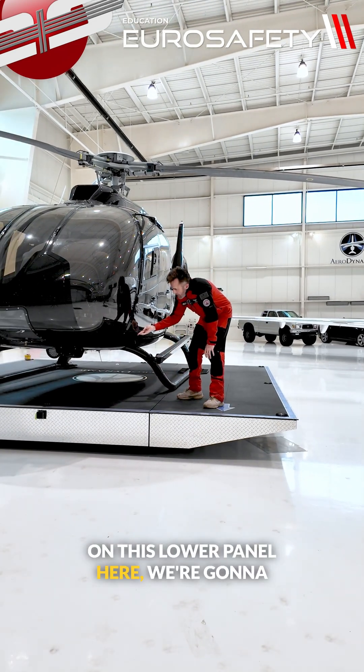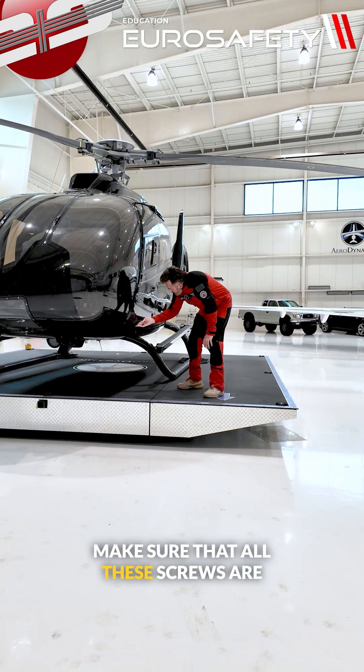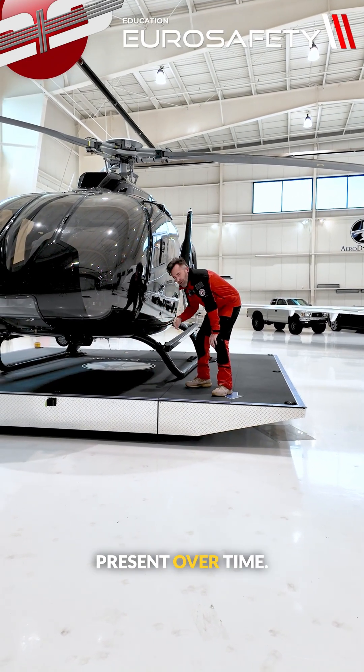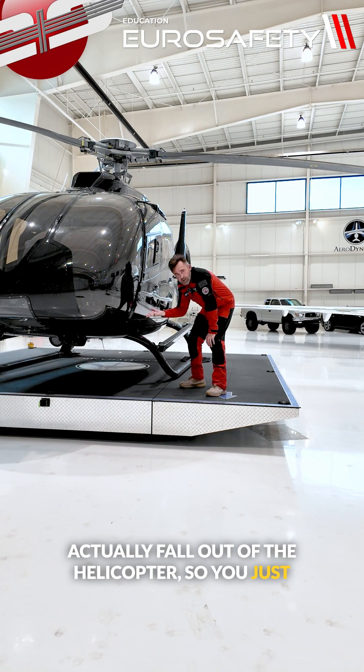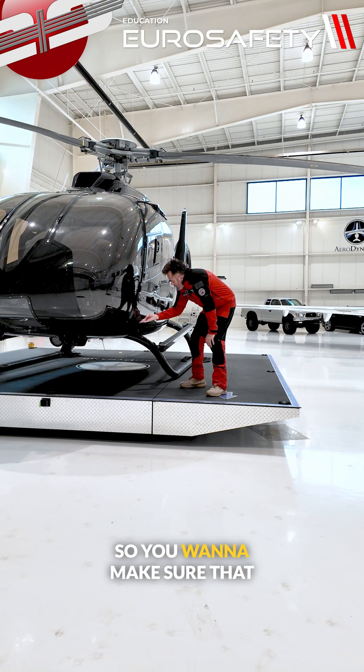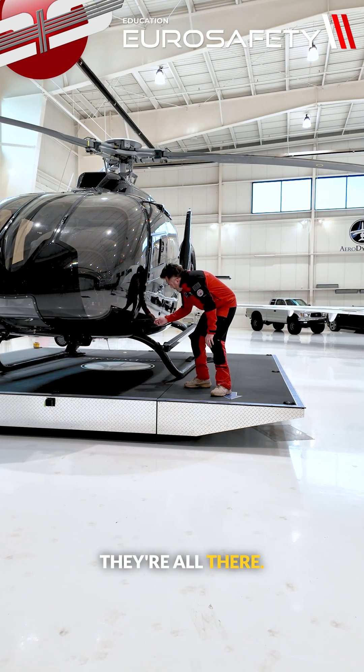On this lower panel here, we're going to make sure that all these screws are present. Over time they can get a little loose and actually fall out of the helicopter, leaving just a hole. So you want to make sure they're all there.